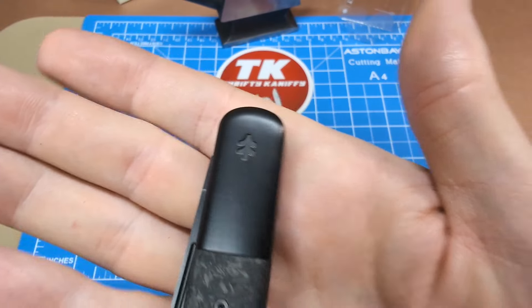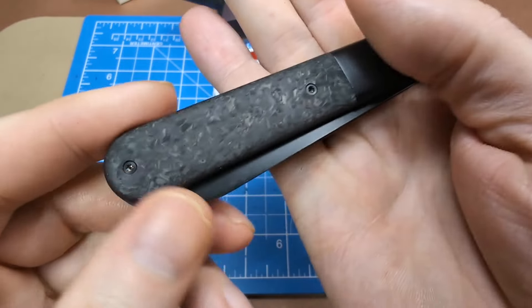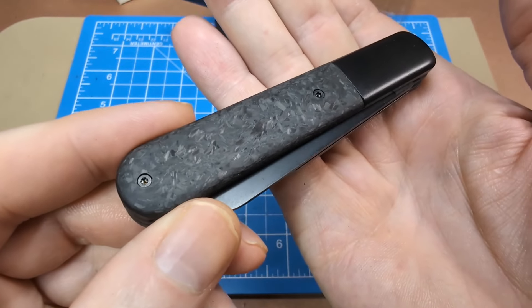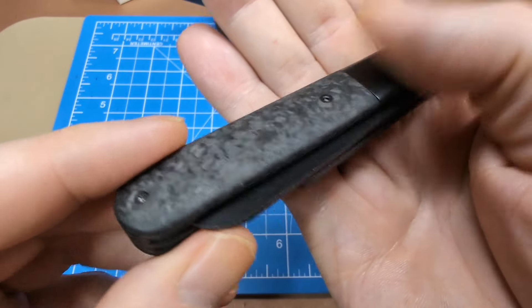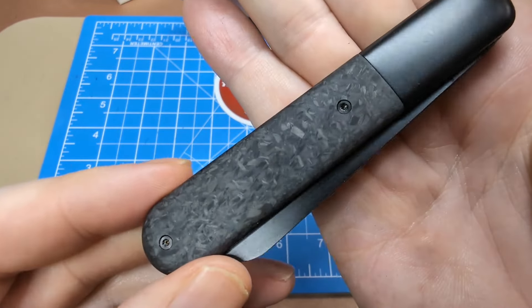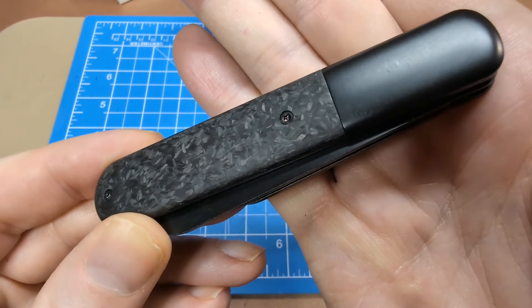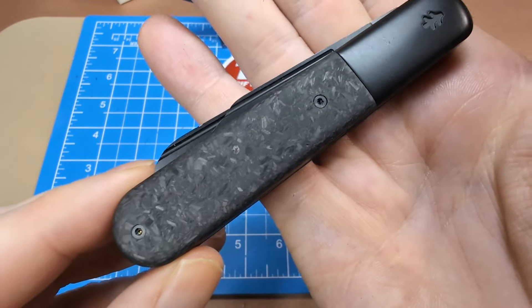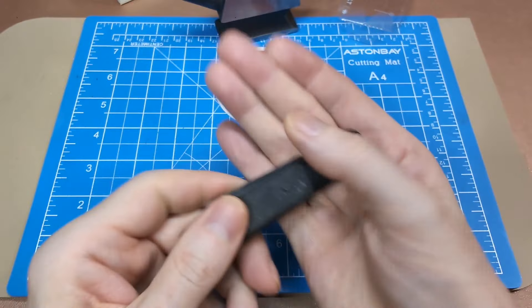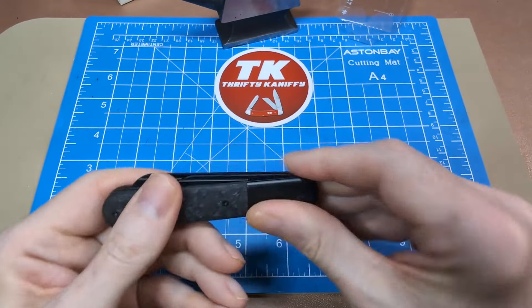The price online is right around 34.97 before shipping. You get the Swiss Tech logo on the bolster on one side, with smallish torx screws. The carbon fiber looks pretty nice with the marbling — not just one solid pattern, it's sort of randomized.